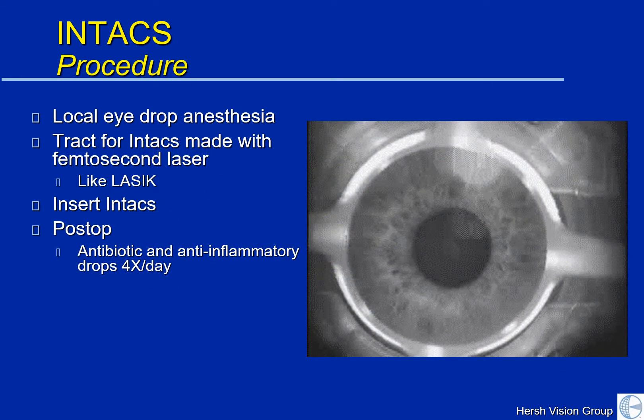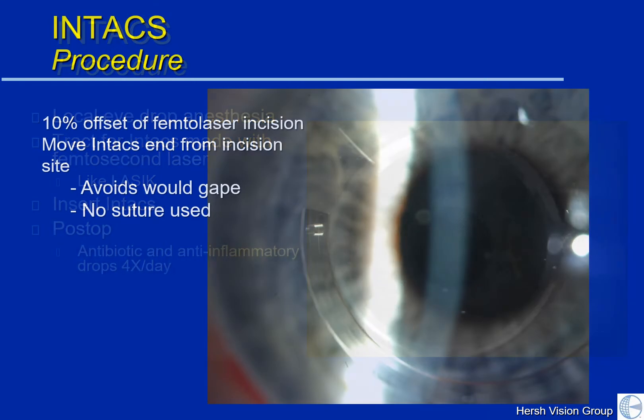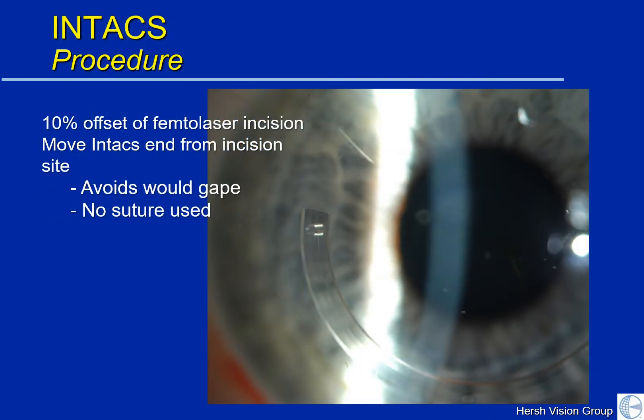The Intacs procedure is performed right in our minor procedure room in the office. You receive topical anesthetic eye drops so the eye is entirely numb and you don't feel anything. Just like we do for LASIK, we make the insertion track with Intacs using a laser called a femtosecond laser. This takes about 30 seconds to make a tunnel through which we then insert the Intacs into proper position. Afterwards you'll be using topical antibiotic and anti-inflammatory drops for about a week or two. Unlike in the older days of Intacs placement, we no longer use a stitch in most cases, as we are able to offset the Intacs placement from the area of entry.